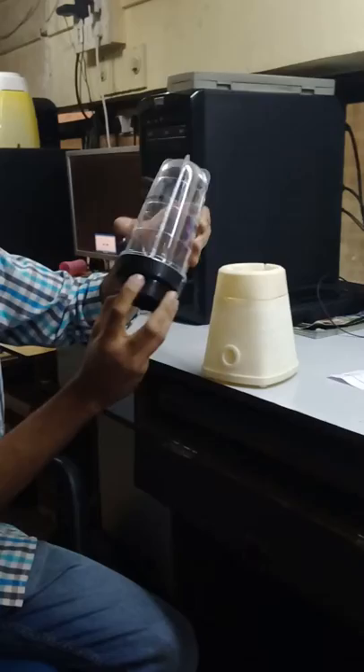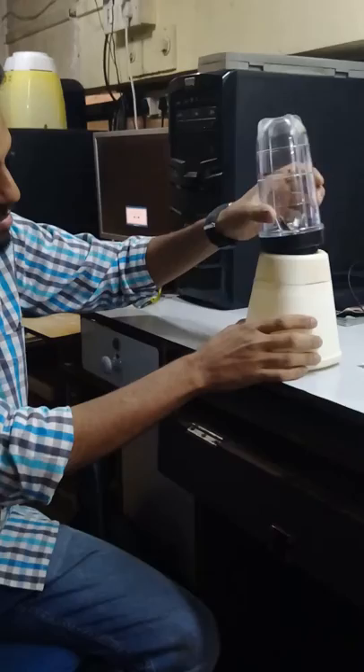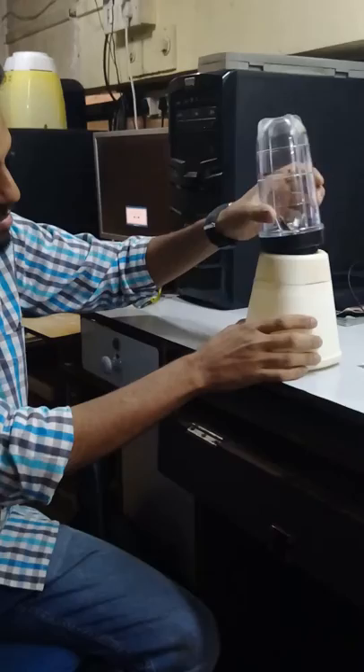And the main part which has been fitted inside this, and the mini mixer is ready. Thank you.